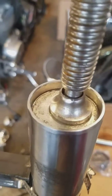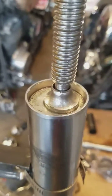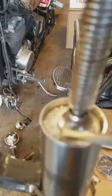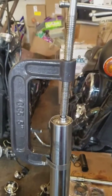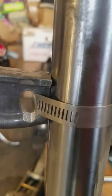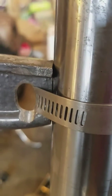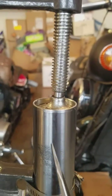So guys are wondering how to depress this cap here, how to depress that down to get that clip out. You can take a Harbor Freight C-clamp, saw off the end of it, just so it lines up in the middle.